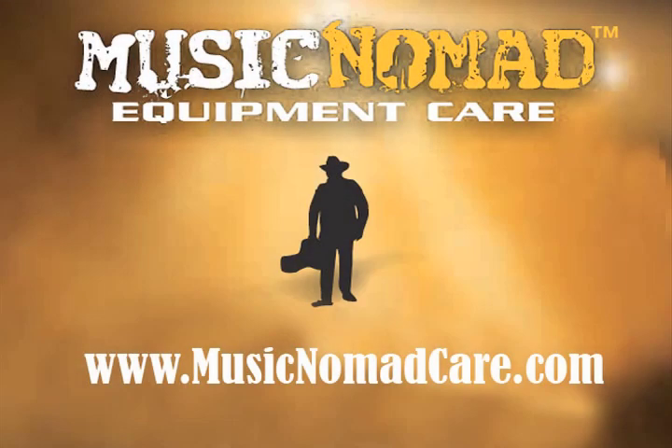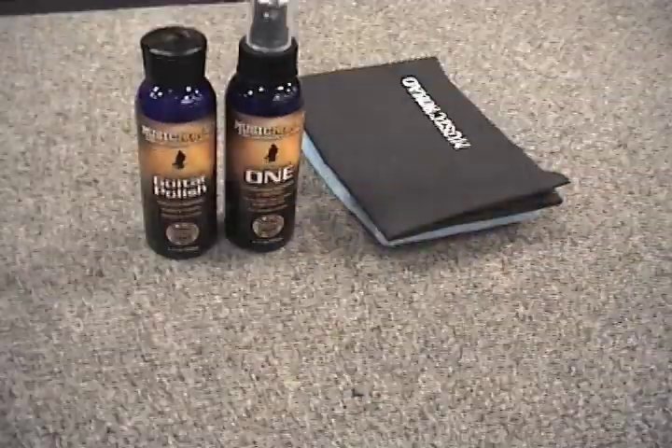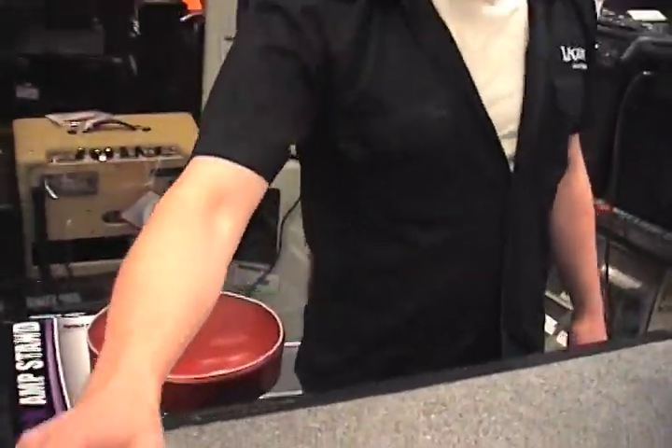Music Nomad's revolutionary Pro Strength Guitar Polish has set a higher standard for guitar paste polish. It safely restores, shines, and protects faded, scratched, dirty, and hazy guitar surfaces from the body to the hardware. It's like a facelift in a bottle.